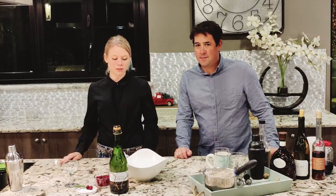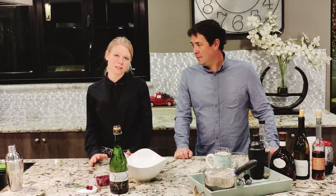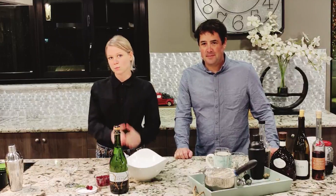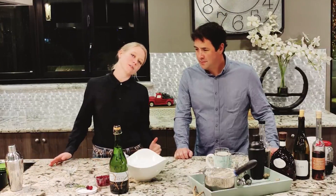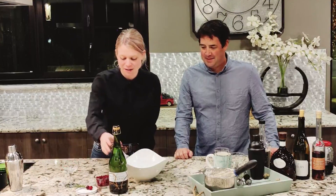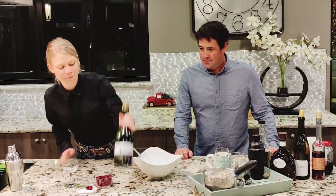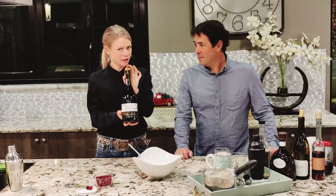Hello everybody and welcome back to our channel. Happy holidays to all of you. Today we are going to be giving several different ideas for the holidays, whether your family are wine drinkers, sparkling wine drinkers, bourbon drinkers, or tequila drinkers — we will cover it all.